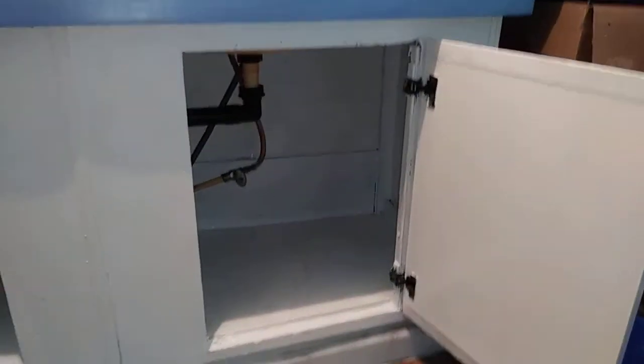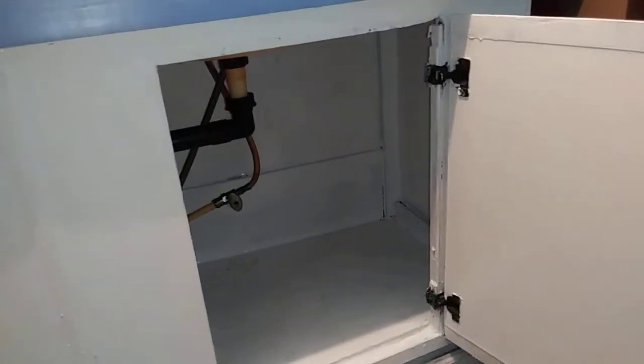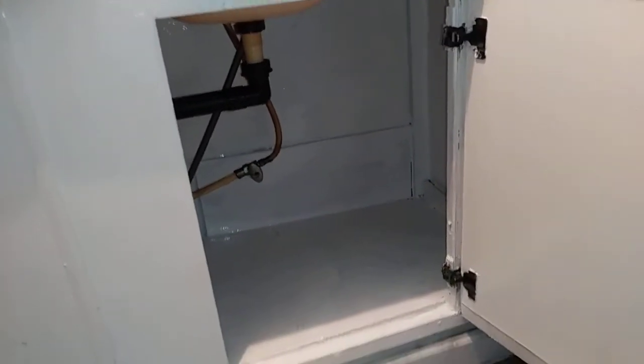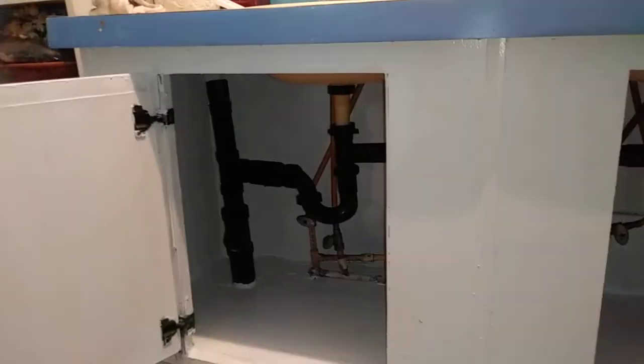Well, this is the end result — painted inside these doors with some primer, painted all inside of here. It looks so much better with a coat of paint on it. Now, when it dries, she can put whatever she wants in there and it'll look like a regular cabinet again.